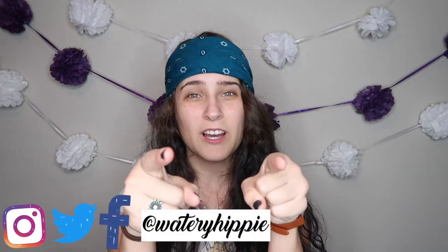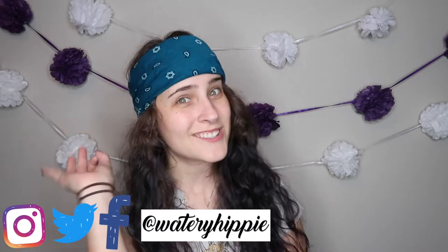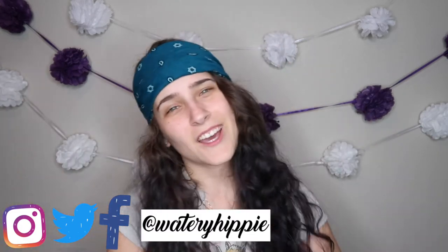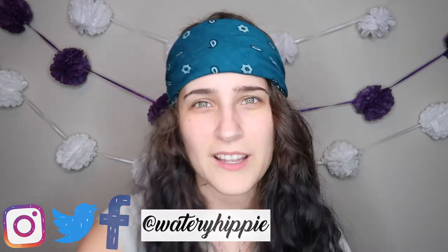If you like bacon and this video, please give it a thumbs up. And if you want to become part of the Waterdown tribe, just go down below, punch that red subscribe button and jingle that bell so you'll be notified every Monday through Saturday in 2018 when I post. Please check out my social medias and I will see you on the flip side. I love you so much. Bye.